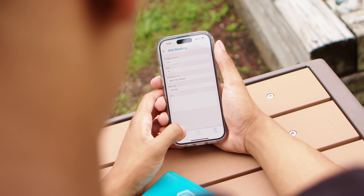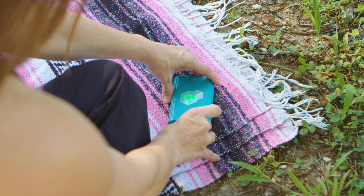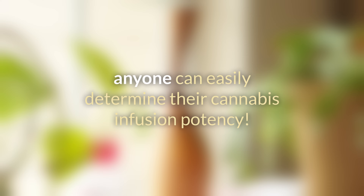Potency testing of your herbal infusion is a snap with T-Check. We've simplified the potency testing process to just three steps. Now users at any skill level can easily determine their cannabis infusion potency.